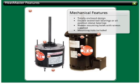The Heatmaster motor has a number of mechanical features, including totally enclosed motors with sealed, permanently lubricated bearings. This saves maintenance cost, as no re-lubrication is required. All motors are drilled and tapped for the ream mounting and include the screws. A.O. Smith has included the mounting nuts as well.